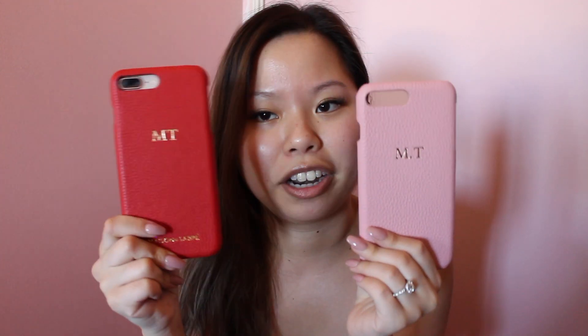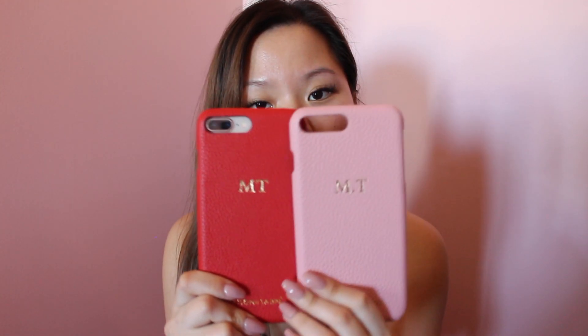I'm pretty sure they do cases for Samsung and for iPhone, but you can check the website — I'll link the details down below. So I've got the two: the red and the pink. On the pink one I actually went with a dot between my letters, whereas on the red one I just decided to go plain. I think they're both so beautiful.